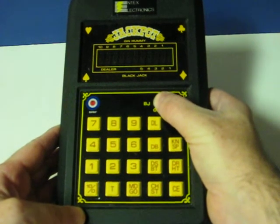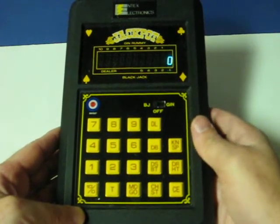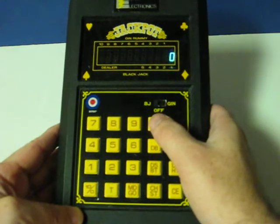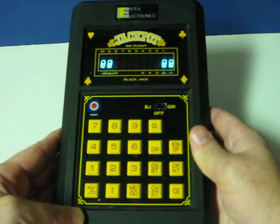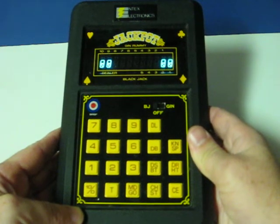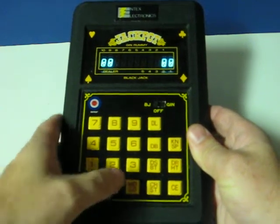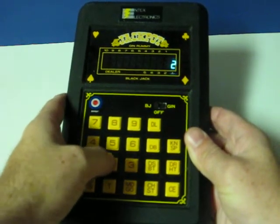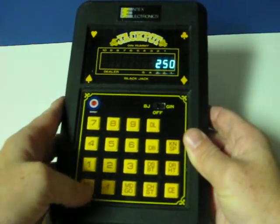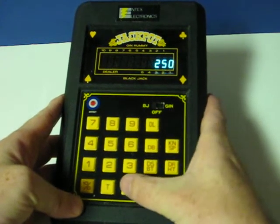First we switch to Blackjack. Now we hit Deal. That represents the backs of the cards. Now I place my bet. I'm going to go ahead and bet $250 on this hand. Hit Go.